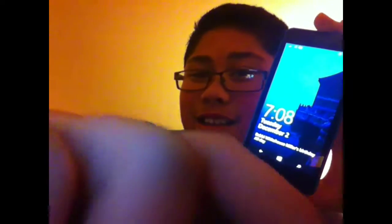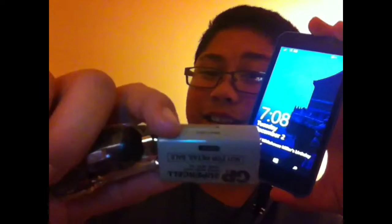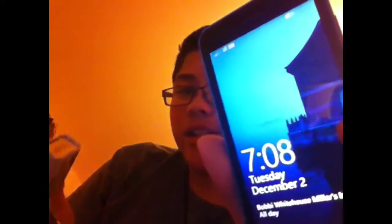There you go, it's charging. I'm not lying. As you can see it's attached to there. It's charging right now. Yeah, it's hard to hold it. There you go — as you can see, it's charging right now.